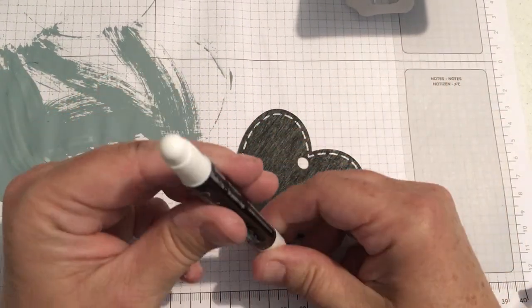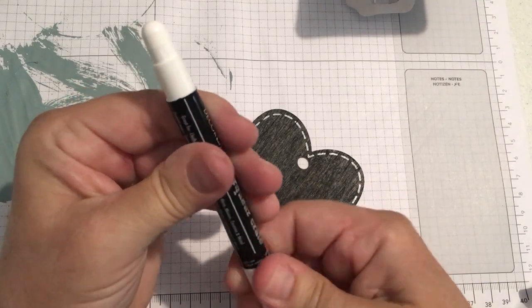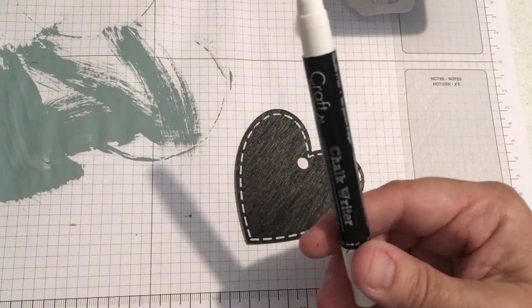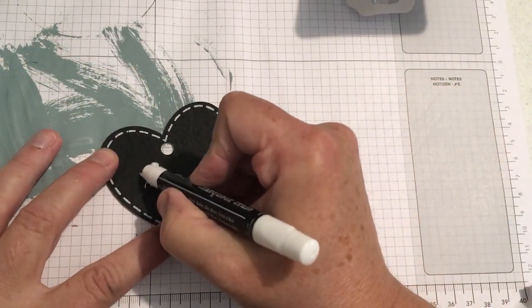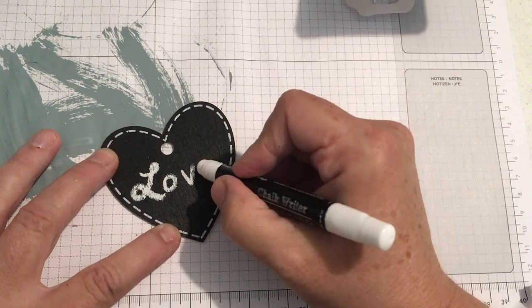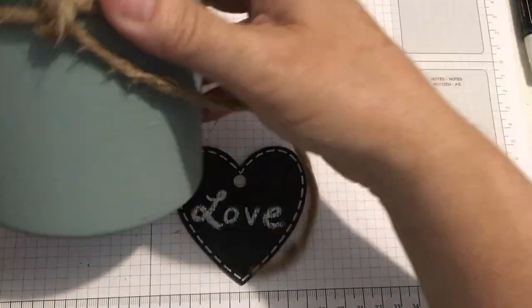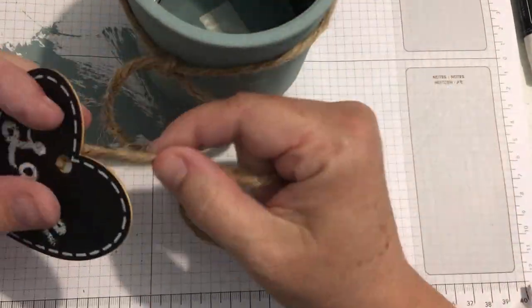I wanted to try this little pen out, which is actually more of a crayon, but when you use it it looks like it was written on with chalk. I don't think it would remove as easily as chalk, but you could probably wipe it off and paint over it if needed. Then I just had some jute string and some buffalo check ribbon.